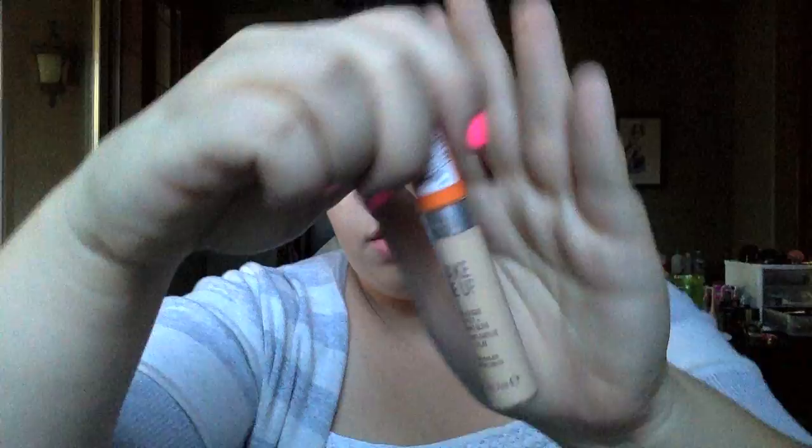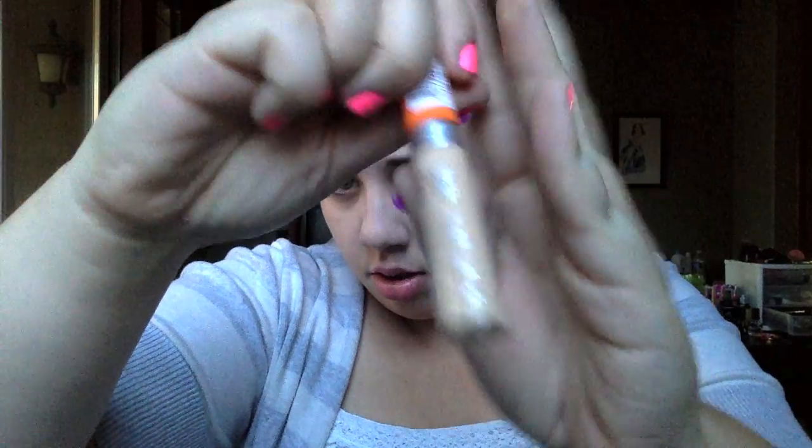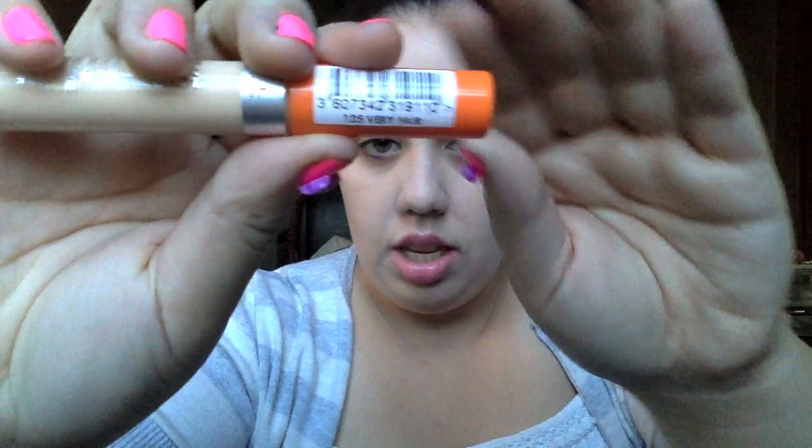Next, I'm going to be taking my Wake Me Up Concealer by Rimmel, and this is in Very Light — the label is on the cap, just so you guys know. I'm going to go ahead and dot this underneath my eyes, three dots on each side, and then blend that in.